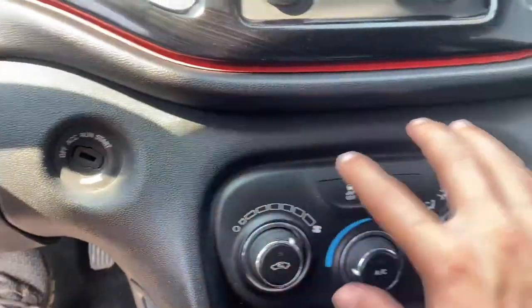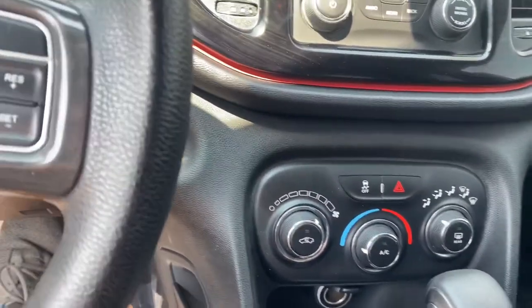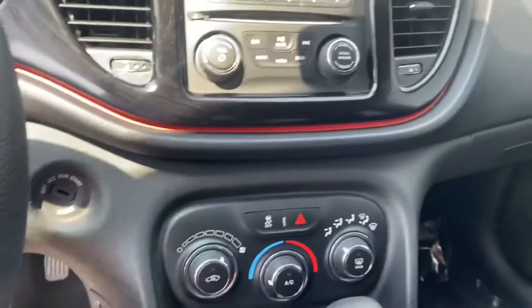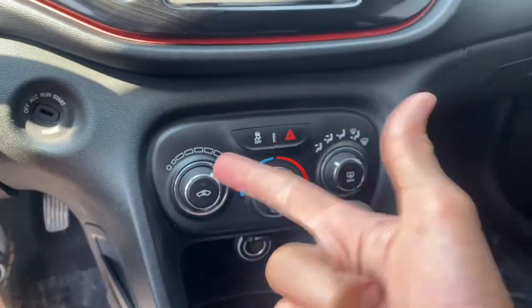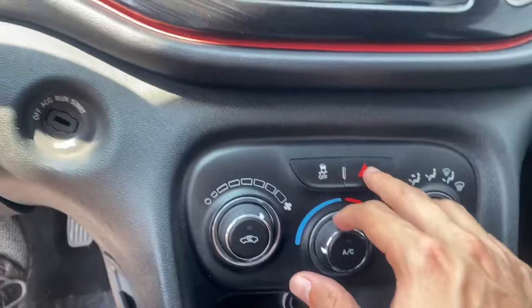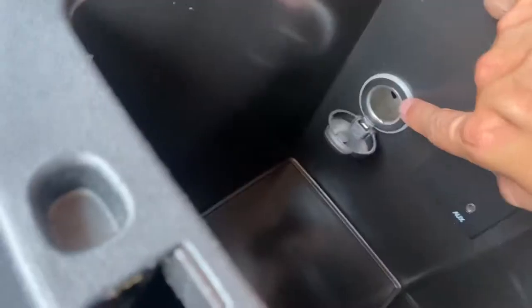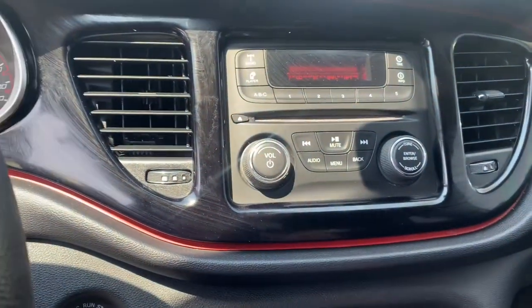You've got a 12-volt port with a little storage space. All your climate controls are here — and here at Weston Auto Sales we make sure the AC is working great, because summers in Fresno hit 110 to 115 degrees. Both the AC and heater are working really well. You can turn off traction control right here, and the emergency lights are right there. The center console goes down pretty deep and includes an auxiliary port and an additional 12-volt port. You also have your music controls and a CD player with radio.